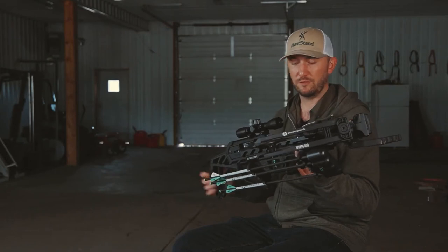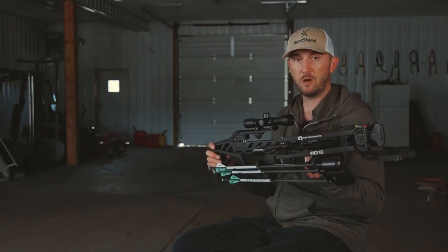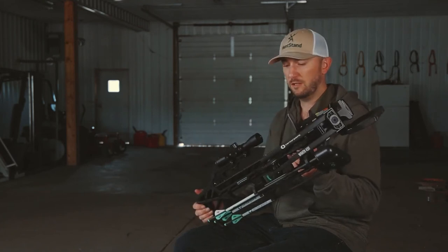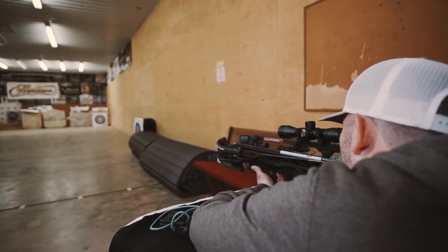Crossbows pack a lot of punch — there's a ton of energy in this thing when it's cocked — so another thing of paramount importance when it comes to choosing a crossbow is safety, and this RAF 430 from Centerpoint definitely takes safety as a primary consideration.